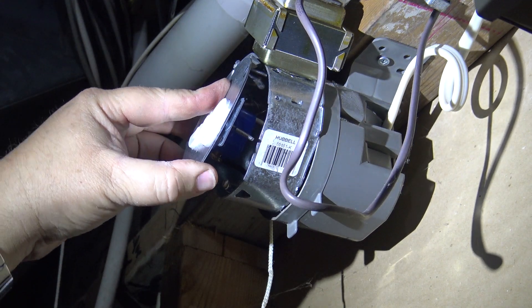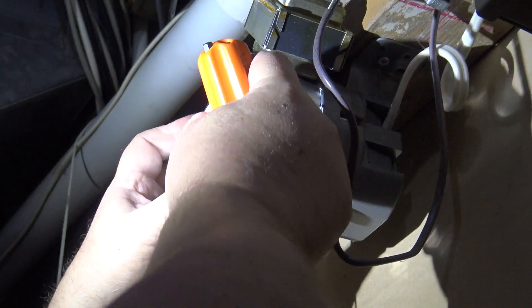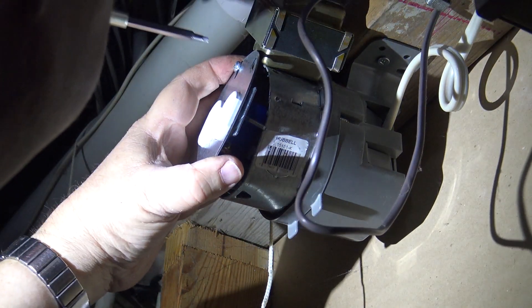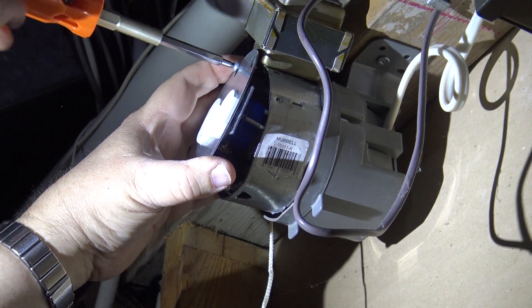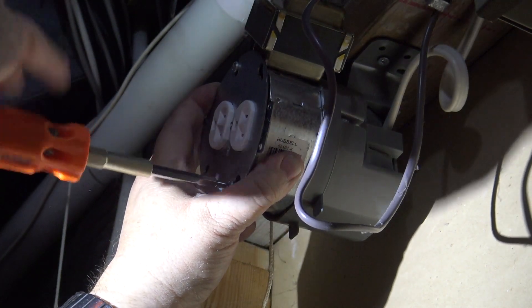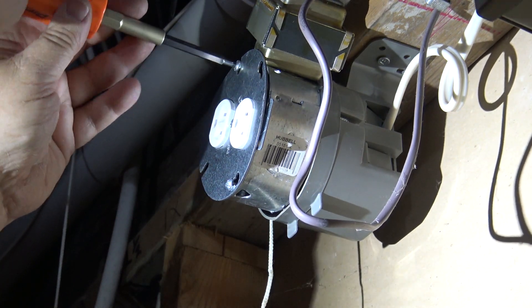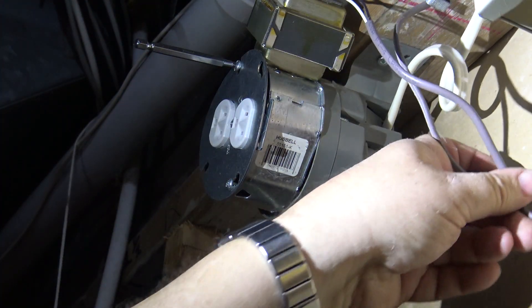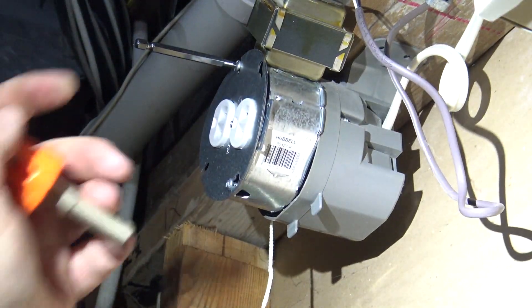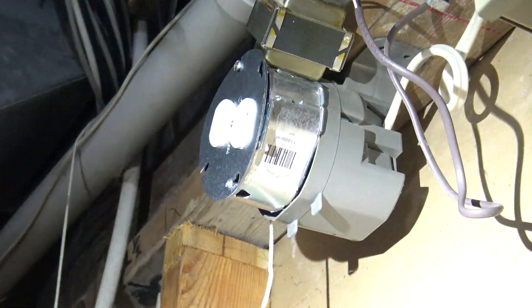Most electricians would charge you anywhere from 100 to 150 dollars to come out and do this very work, which you can do for about 8 dollars in parts. It takes all of 5 minutes to do a job like this — you save yourself a lot of money. I need an outlet in that closet, so this gives me a convenience outlet so I can plug stuff in. And that's how you mount a plug onto an octagon box.